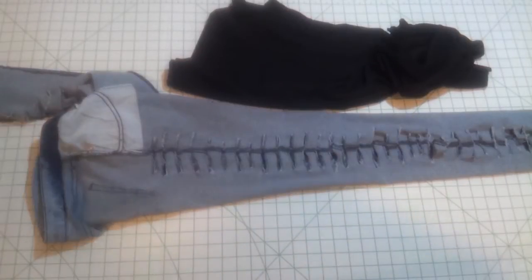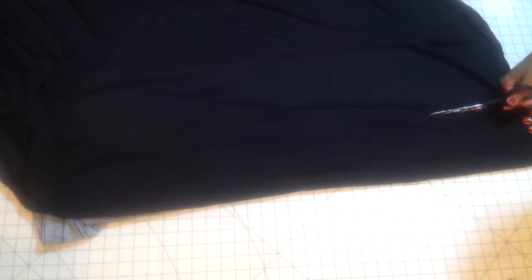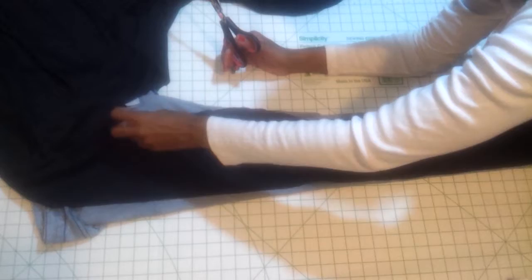Alright you guys, this next step is what's going to make these pants Muslima friendly or modest friendly. I go ahead and add this jersey fabric. I use black because that's the only jersey I had on hand, but you can get creative with it and use any color. You just cut down the length of the pants or anywhere where you have cuts that you don't want to show. This way you have full coverage and you don't have to put leggings or anything.